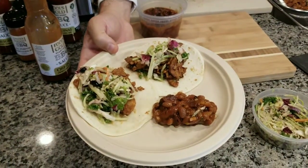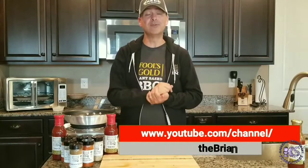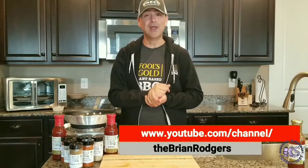And there you go — that's our taco night at the Rogers household. Hit the subscribe button right now and subscribe to the Fool's Gold Plant-Based Barbecue Show, and I'll be seeing you soon in future videos.